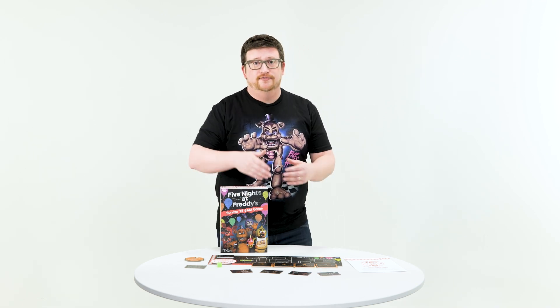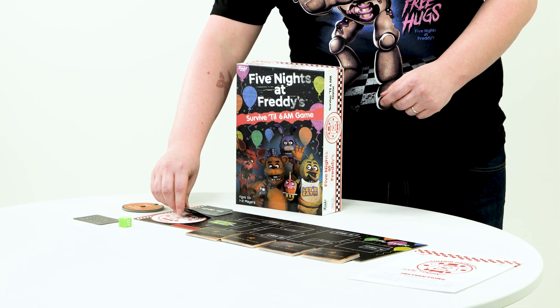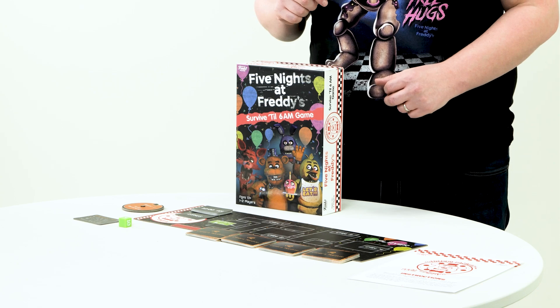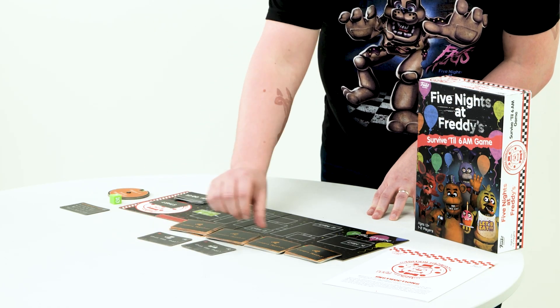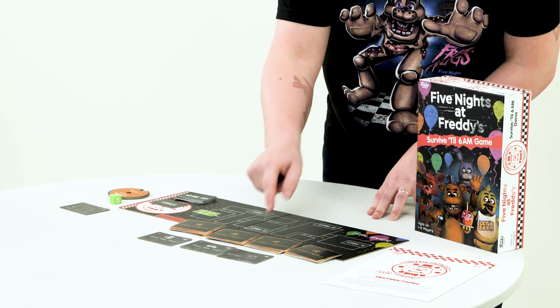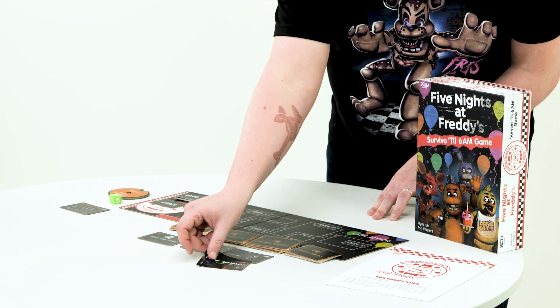To set up the game, you're gonna divide the deck of cards into four separate decks. Each round starts with the clock progressing one step closer to 6 A.M., when your shift is over. Then you check all the cameras by revealing the top card of each deck. If you ever find an animatronic on your camera, you also add an additional card directly below them. Then it's time for the crucial decisions — do you react to what you're seeing on the camera, or do you let the threat progress closer toward you?